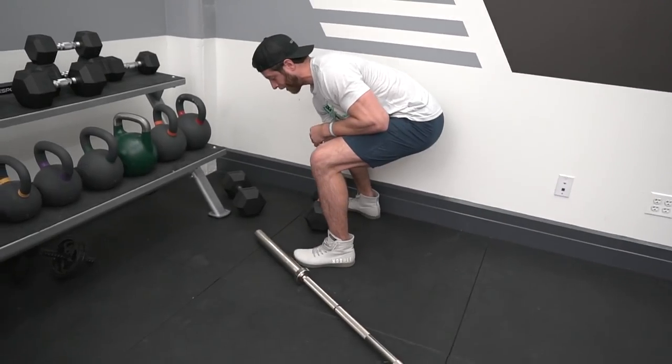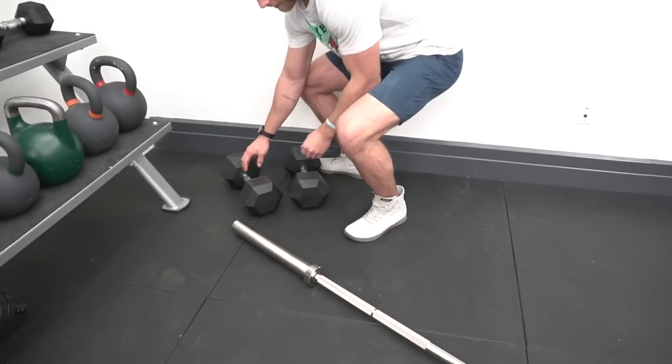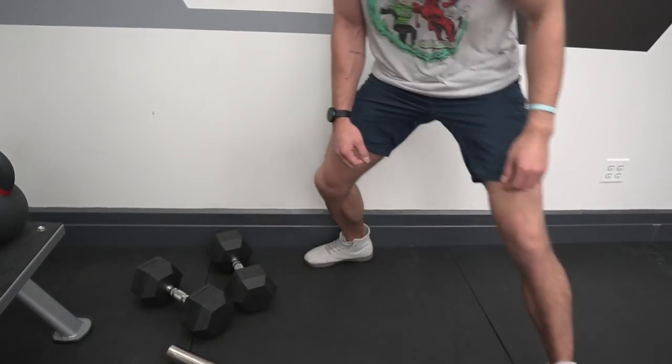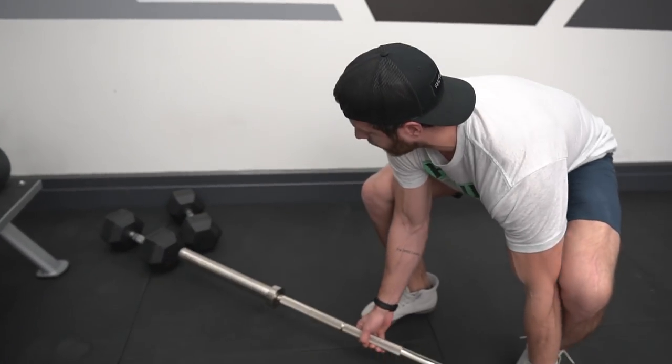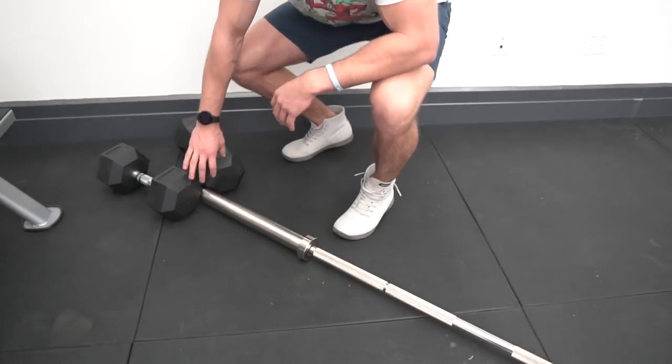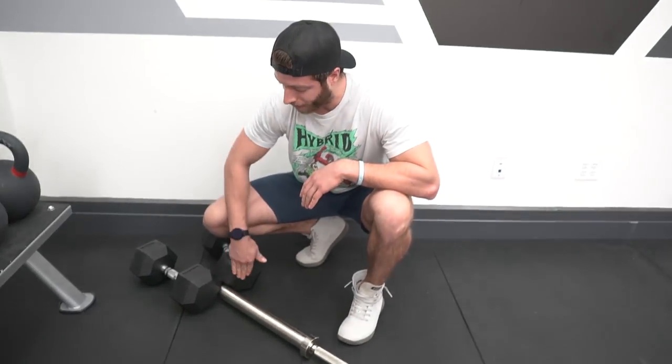Take two dumbbells and position them as so. We're going to create a made-up corner right here — that's where we're going to put the barbell. When we go to set up, that barbell is going to fit in here. It's not going to be a perfect fit every time, but creating that diagonal angle with the dumbbells will generally keep the barbell pretty safe. This works for rubber-capped dumbbells. If you don't have those, we'll show you a quick optional way to set it up.